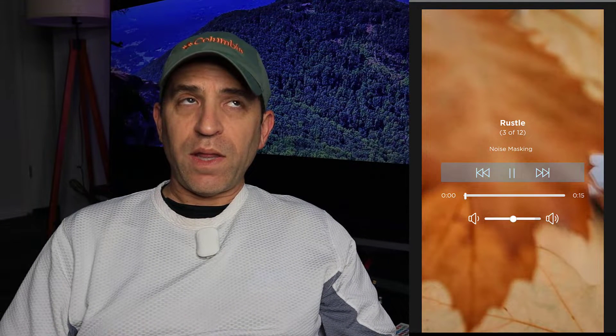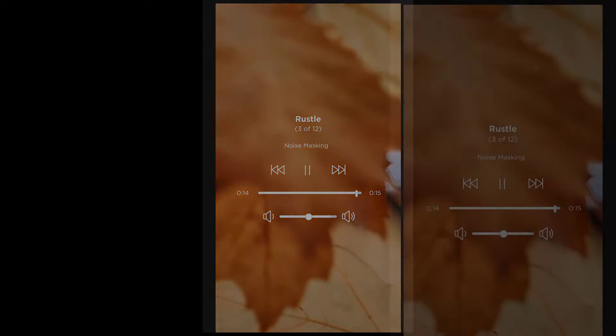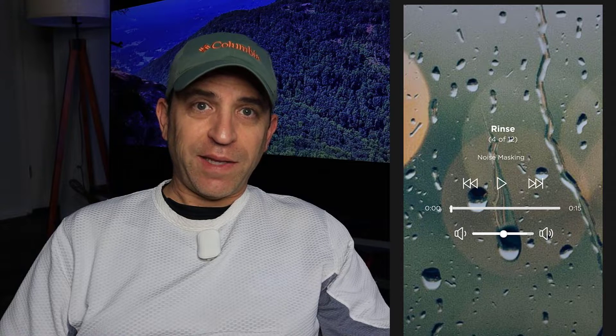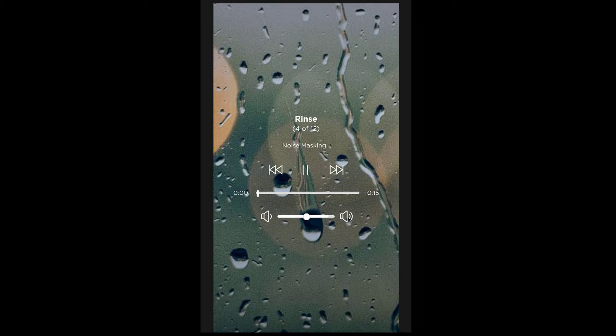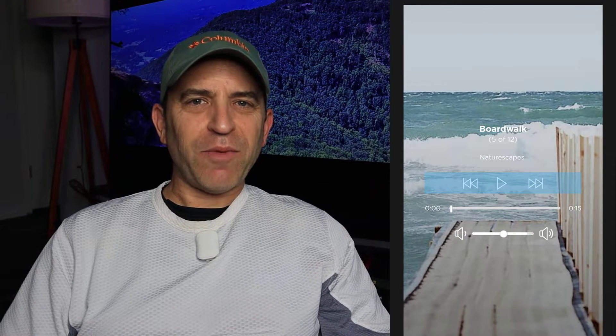Rustle is one that I believe was still on the first version. And do keep in mind that these background images are going to be like that on the app, so it's a nice little effect. This next one is new — I don't recall seeing it on the first version. It's called Rinse. I like that one, actually. I think I may switch to that one — let me know what you think of Rinse.